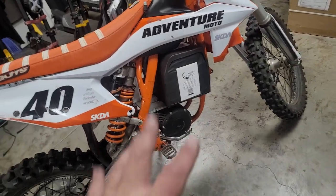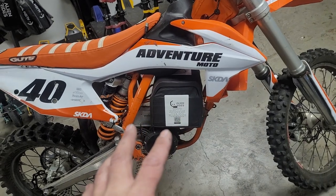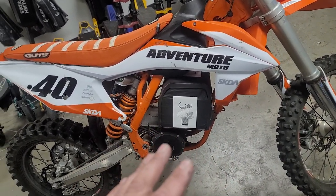Hey guys, Kevin Grell here with Alien Rides. Let me show you a little project I've been working on. I have a background in motocross, so I know how to ride these things pretty well. I had the opportunity to pick this bike up pretty cheap — less than $1,000. Blown motor, 250cc, 2016.